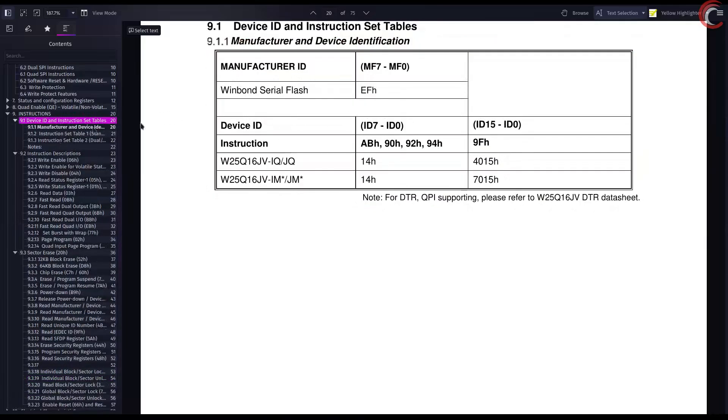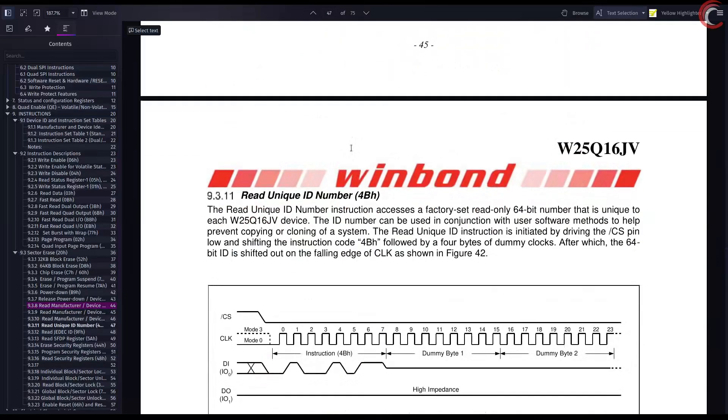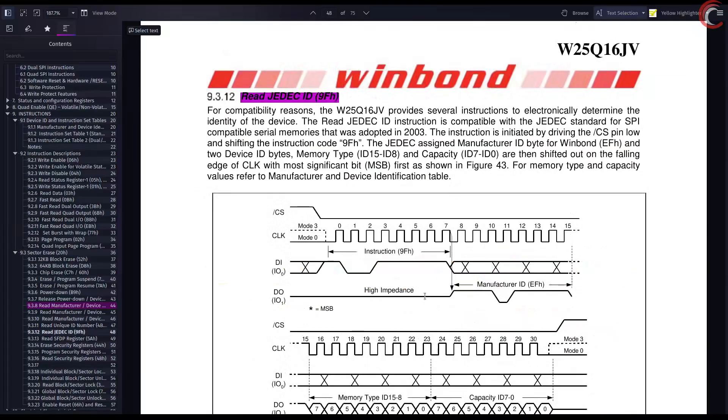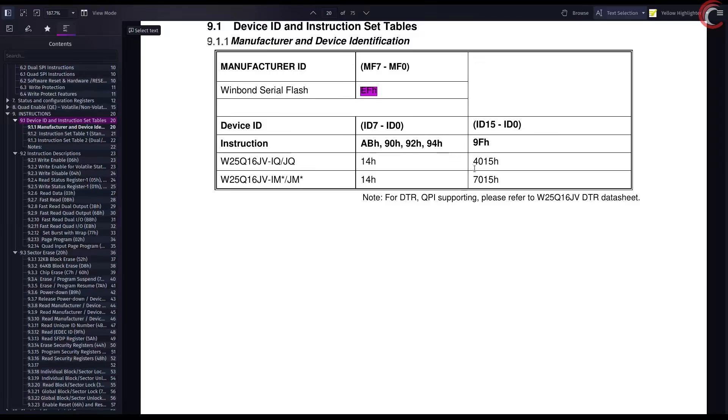Now we will write another function to read the device ID. There are different IDs available, like manufacturer ID, device ID, and the JEDEC ID. The JEDEC ID is more unique to a particular device, so we will read it. It can be read by issuing the instruction 0x9F. The JEDEC ID is made of the manufacturer ID and two device IDs: the memory type and the capacity. So the JEDEC ID is three bytes long — the higher byte is the manufacturer ID, then the memory type, and the least significant byte is the capacity. While reading the JEDEC ID for this device, we are expecting manufacturer ID 0xEF, memory type 0x40, and capacity 0x15.